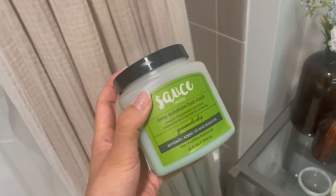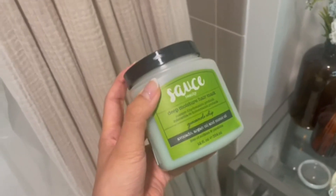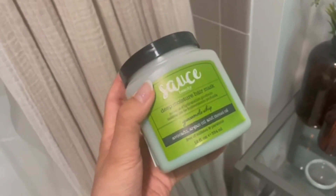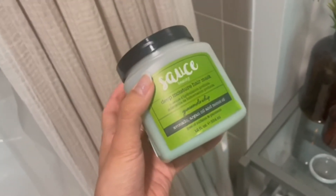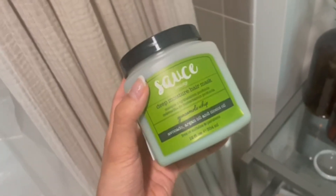Hi guys, today I'm going to be talking about this deep moisture hair mask by the brand Sauce. I am so in love with this hair mask. This is probably my 10th container because I use it so often and I love it.